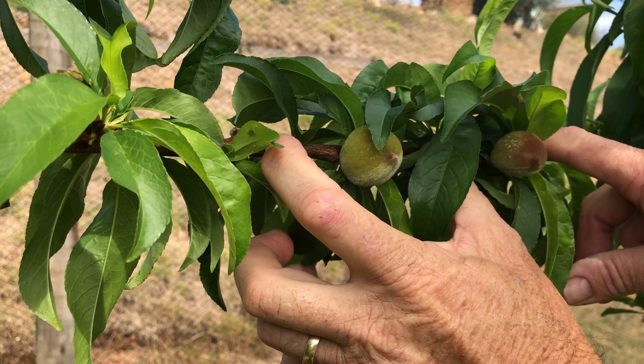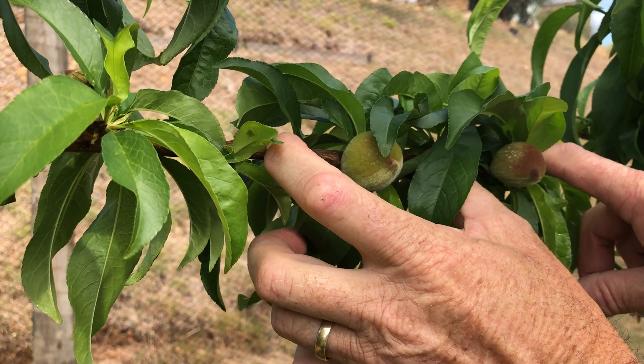Those fruit will grow up to around about that size - probably about half the size of a tennis ball.